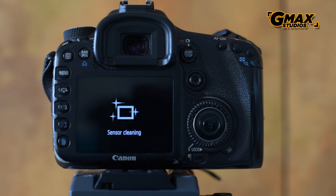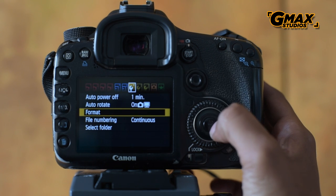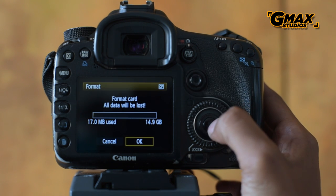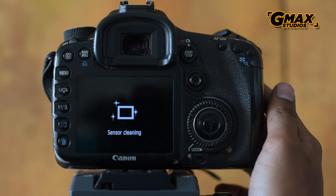Remember, it is very important to format the memory card in the camera and not on the computer, and formatting will erase all data from the card.